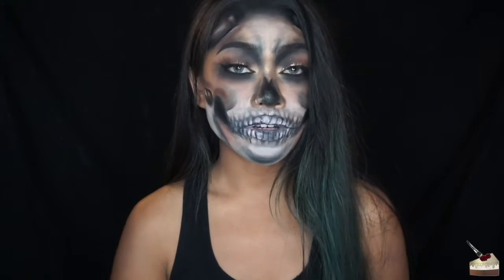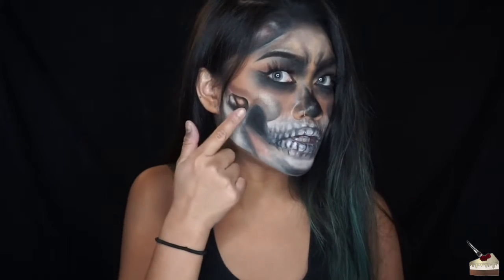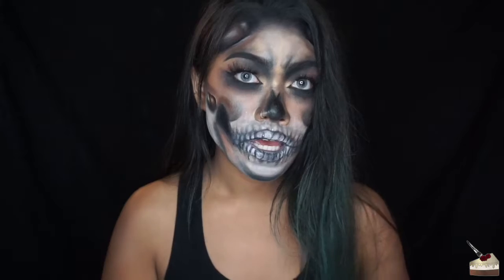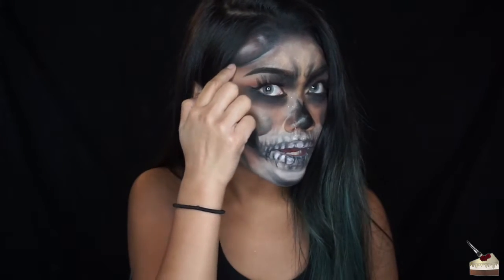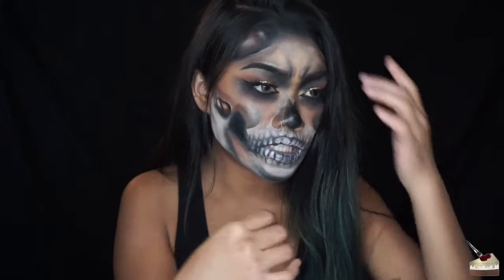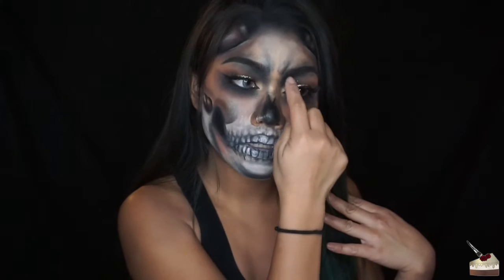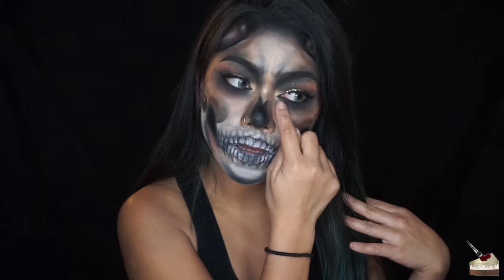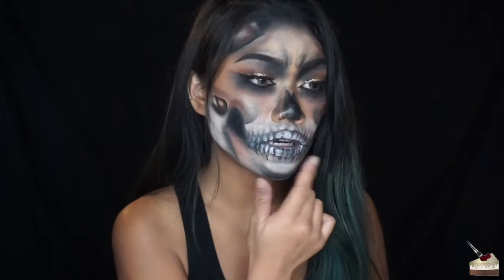My camera died in the middle of filming so I wasn't able to show you what I did, but I basically just shaded it the same way I did this little section right here. I added some brown and gray shading on the outside of the little divots, and added some black shadow here and under my eye. Then I added some more highlights on the teeth and on the outside of the black.